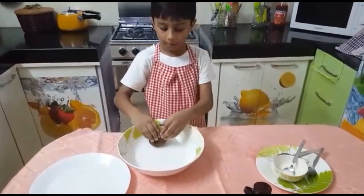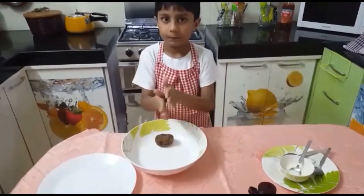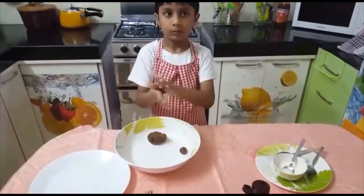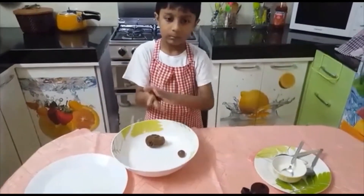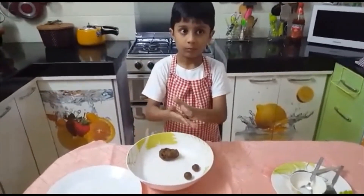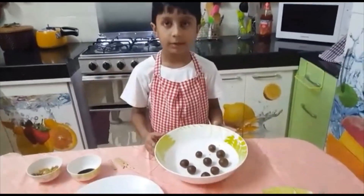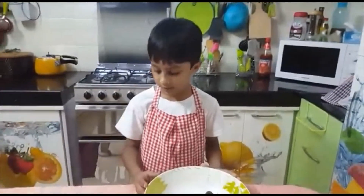Now I am going to make the pops. Now the pops are ready and I am going to give the finishing touch.